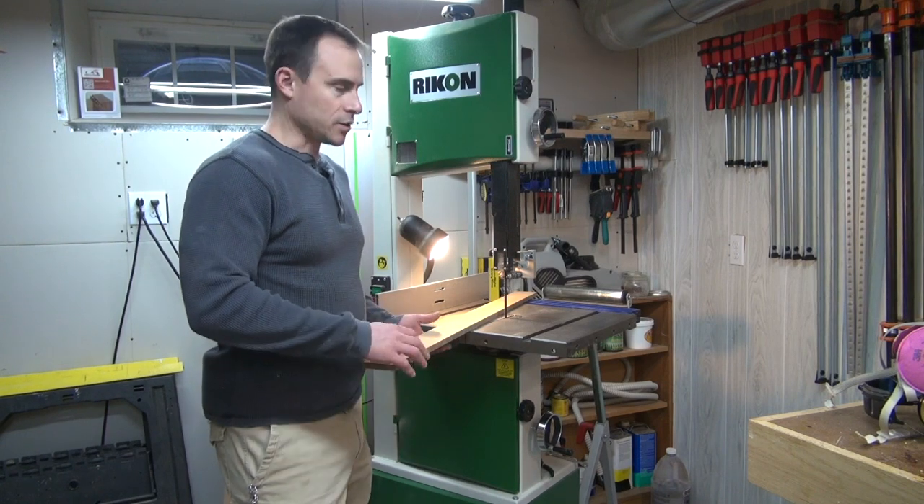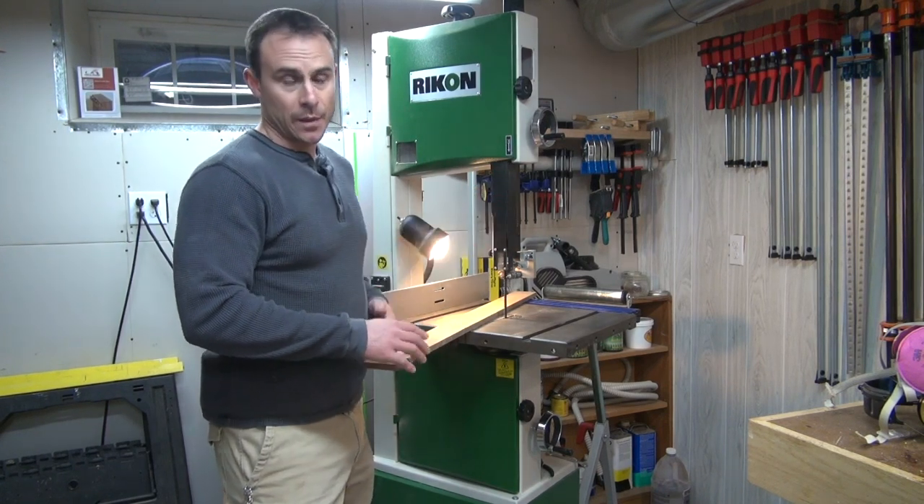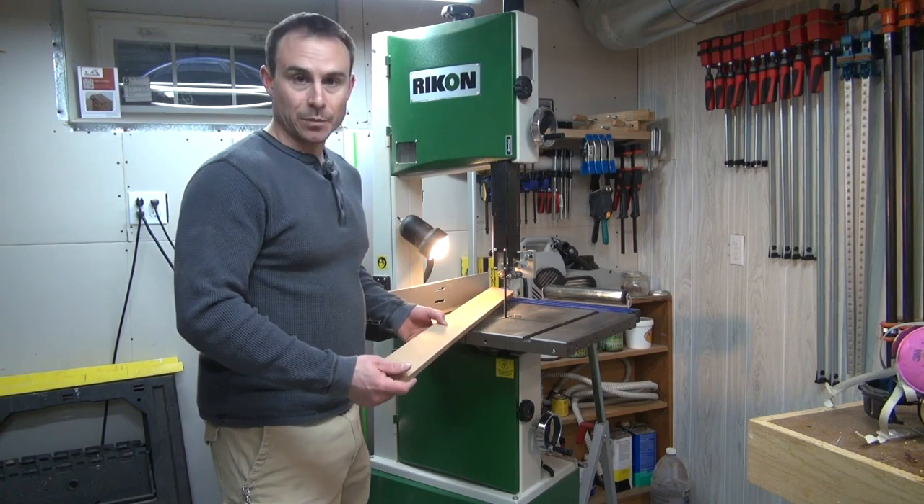Once again, I'll use a combination of my bandsaw and then my spindle sander to cut and clean up my template.